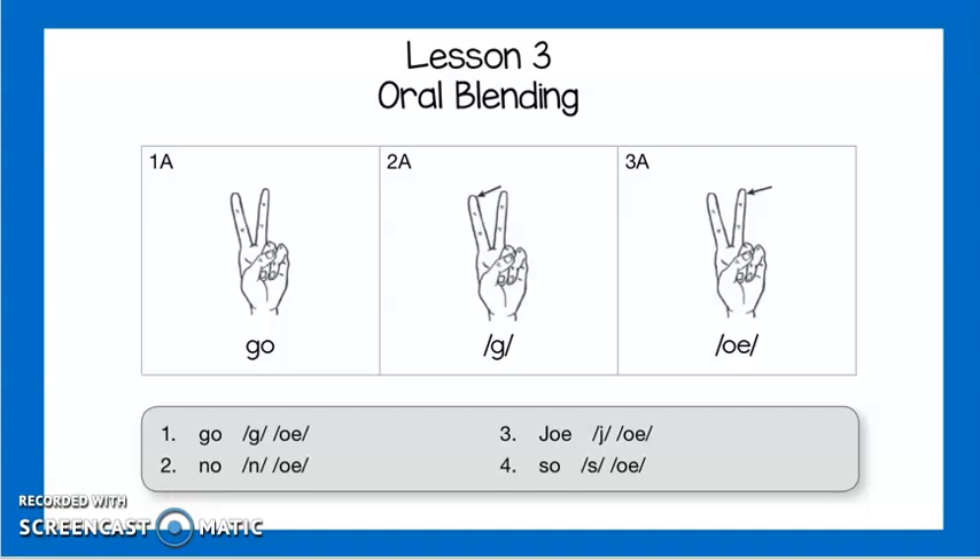Next one: Joe, j, o, jo. Try it with me: Joe, j, o, jo. Last one: so, s, o, so. Try it with me: so, s, o, so. Good job.